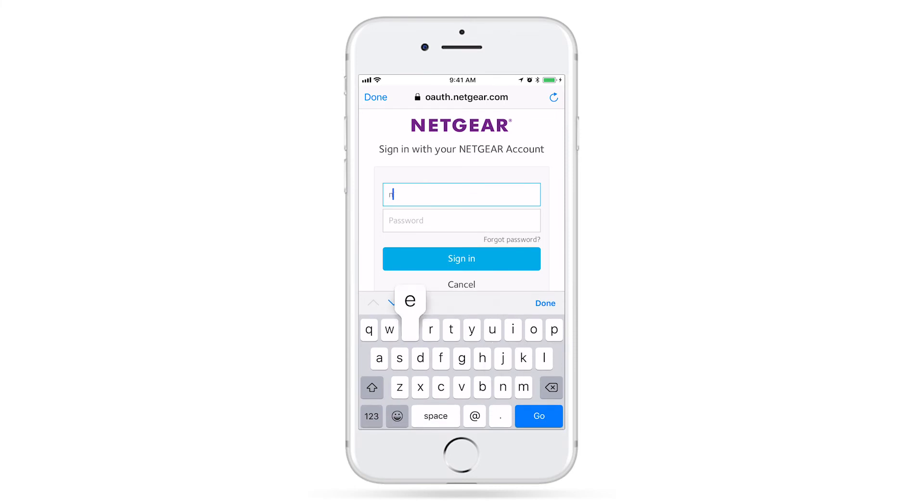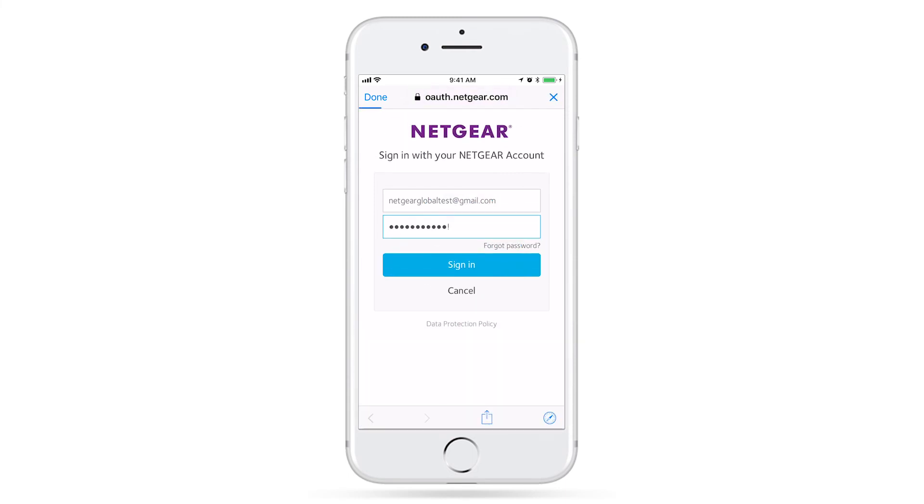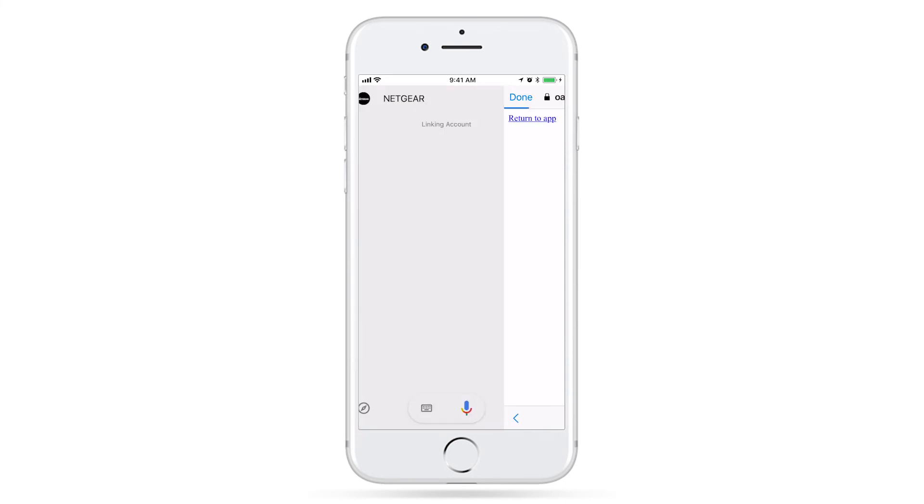Now, enter your Netgear account email and password used in the Orbi app. Press Allow, and you're all set. Great, John. Your Netgear account is now linked to Google.